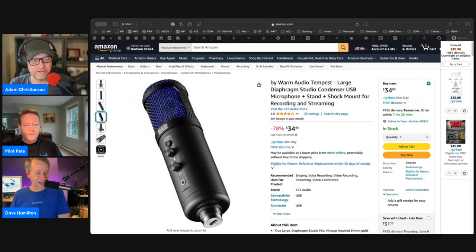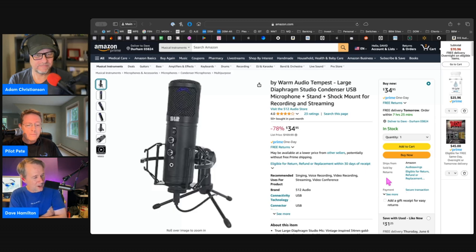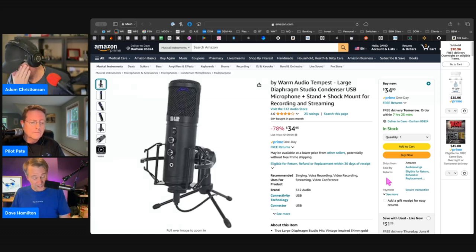Thanks for this, JT. So this is a microphone — I've had one of these. It's from 512 Audio, which is the same company behind all the Warm Audio mics. Warm Audio makes recreations of vintage gear. I have a Warm microphone here that's about a $500 or $600 mic — a recreation of a literally $10,000 Telefunken microphone.